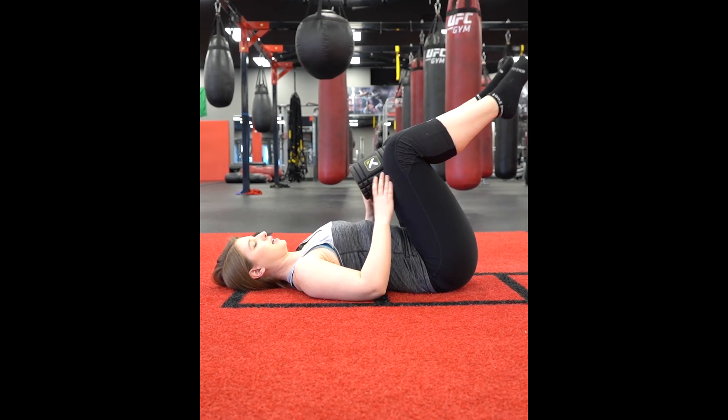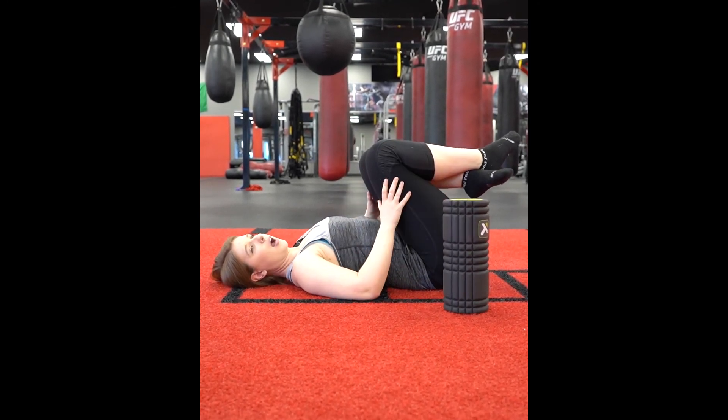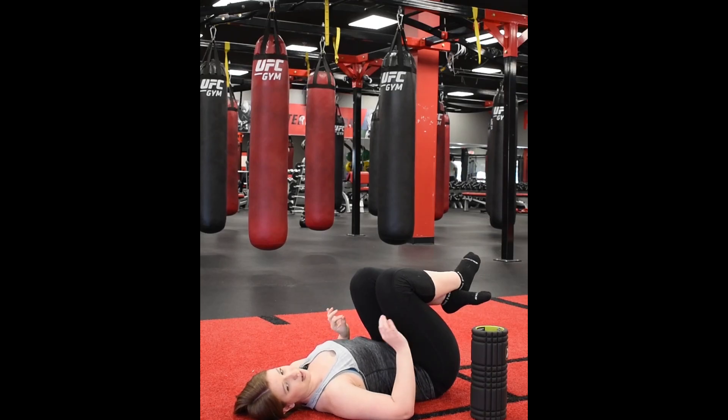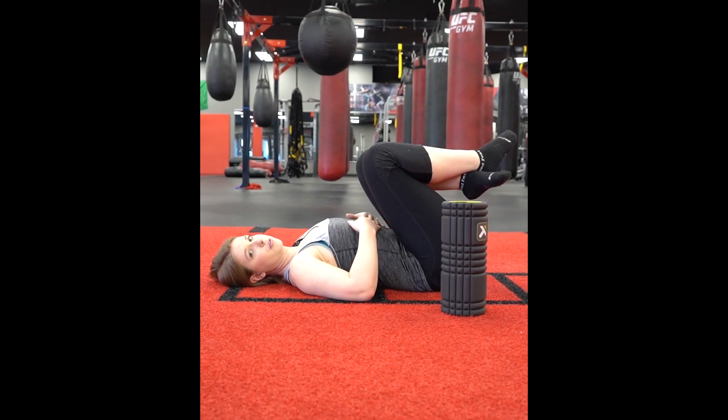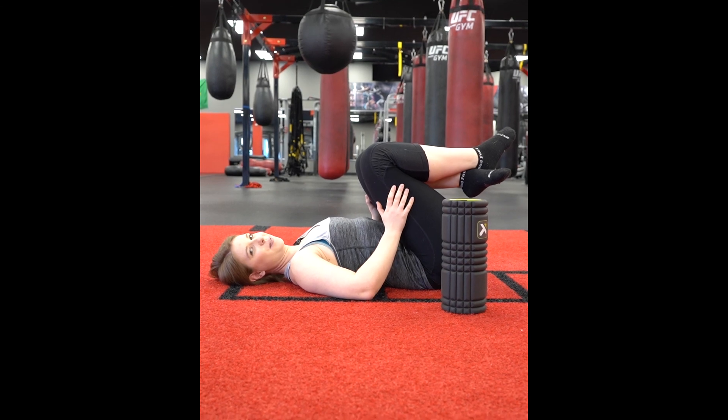Try and do 12 on one side, take a quick break, and then do the other side. Do about two to three sets of 12 on each side and make sure you take just 15 to 20 seconds of a break in between to let it relax. I promise you will feel it and work on that internal rotation. Thanks.